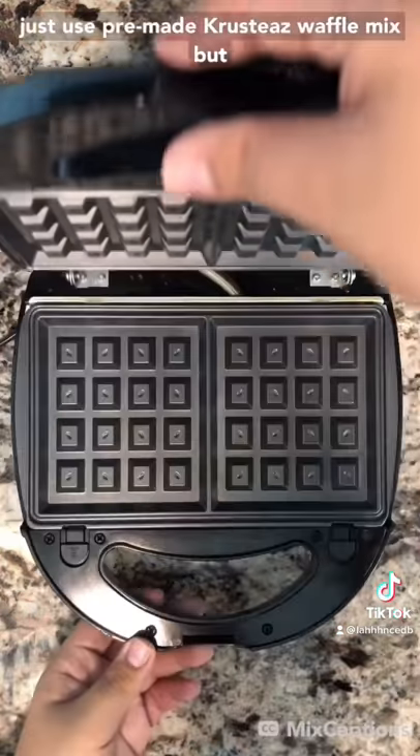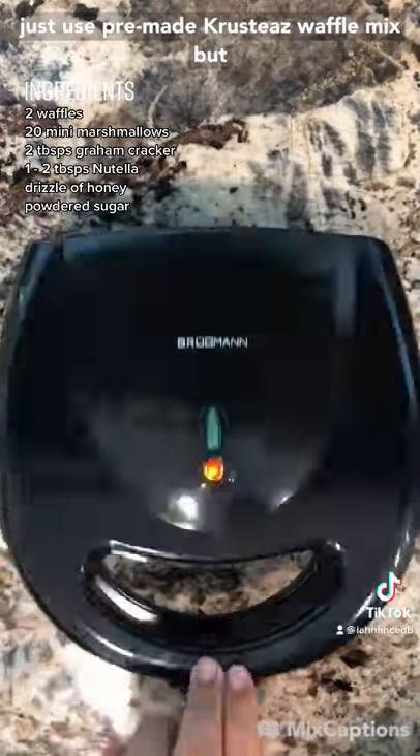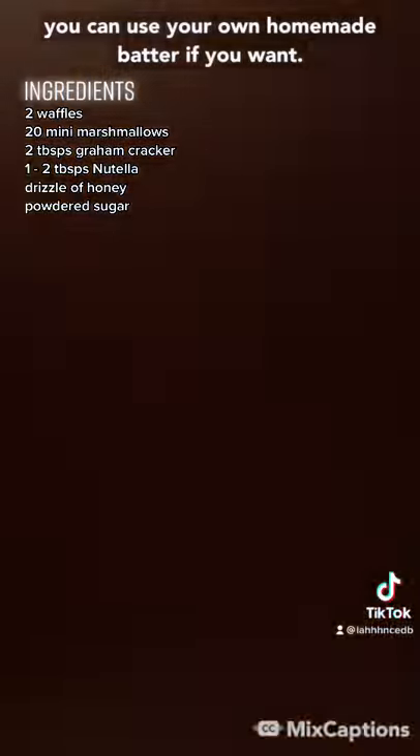To start, heat up your waffle press. I just used pre-made Crustiers waffle mix, but you can use your own homemade batter if you want.